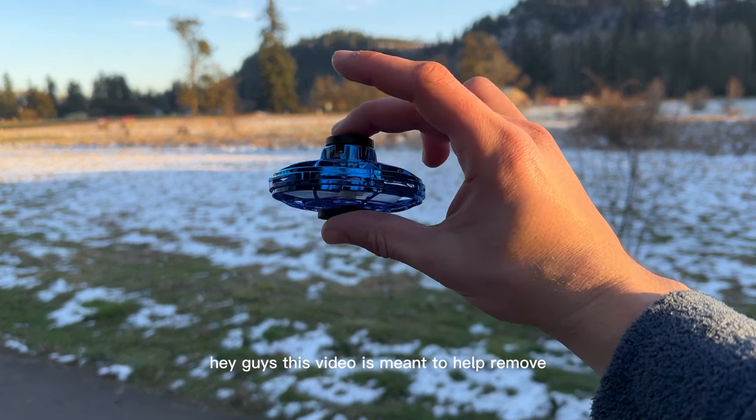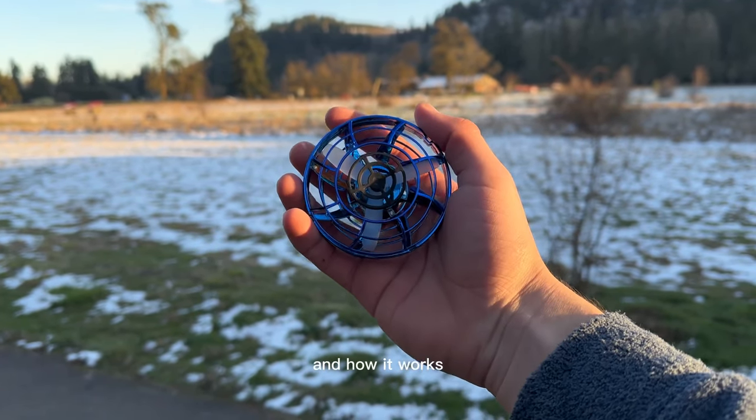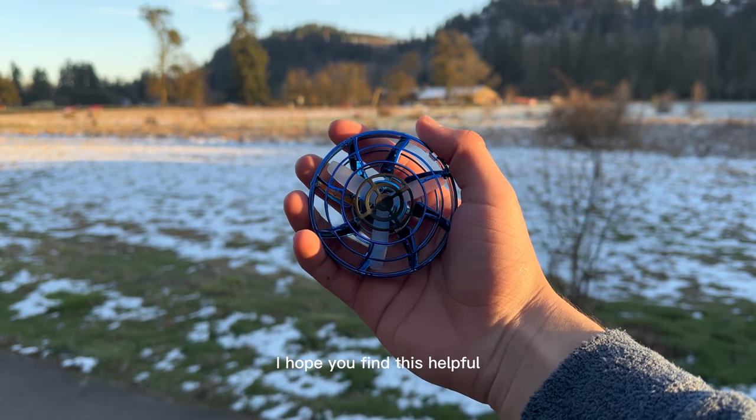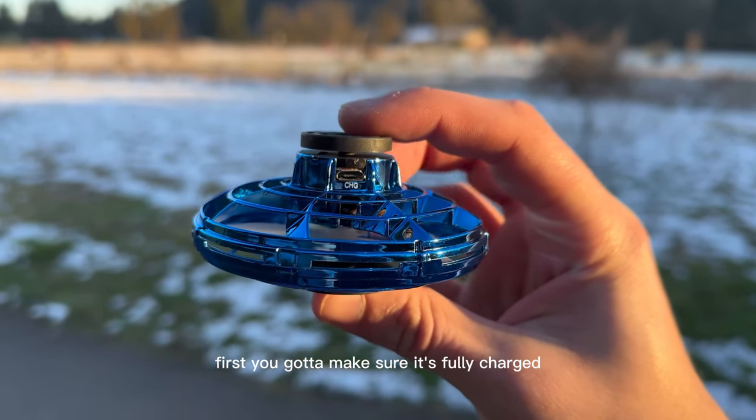Hey guys, this video is meant to help remove any confusion regarding our Ravisa spinner and how it works. I hope you find this helpful and let's get into it. First, you got to make sure it's fully charged.